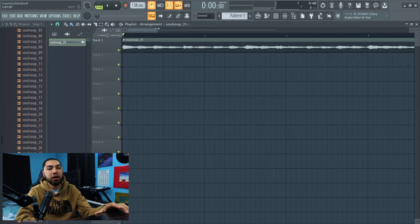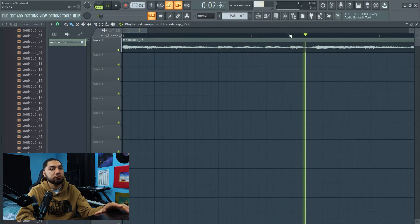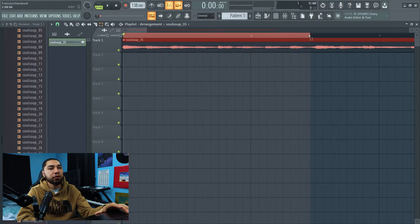All right, so that method doesn't work, so we're gonna have to do it manually. To do that I have to listen to the sample closely. After listening, it sounds like right here starts a new bar. So I'm gonna try to keep all this in the first bar and start my second bar from here.